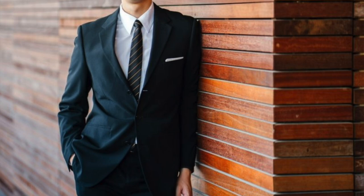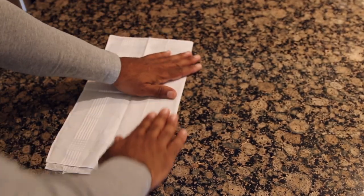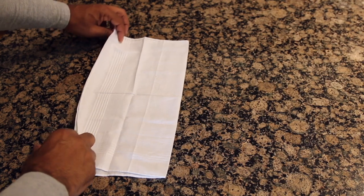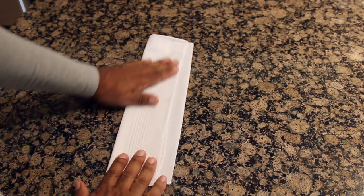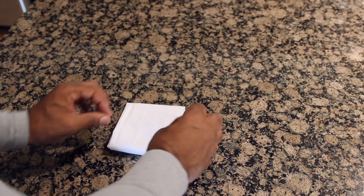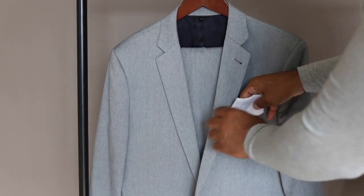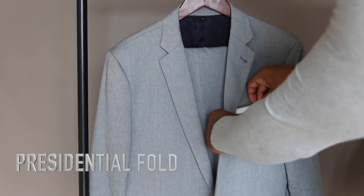First up is my personal favorite pocket square fold, the one I use nine out of 10 times. It's simple, elegant, clean, and sophisticated — it's the presidential fold. We're gonna start with the pocket square face down, then fold it in half from right to left. Now fold it in half again from left to right, leaving a gap at the right side. Now fold it in half from top to bottom, and then fold the bottom up and behind the front. You can play with it and adjust it to fit the size of your pocket, then simply slide it in, making sure the top lines up symmetrically with the top of your pocket.